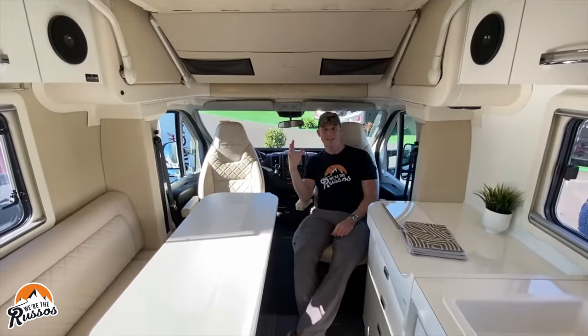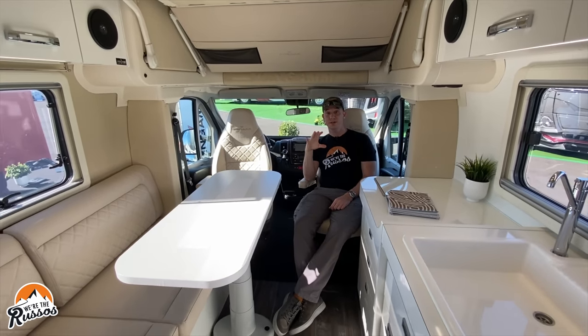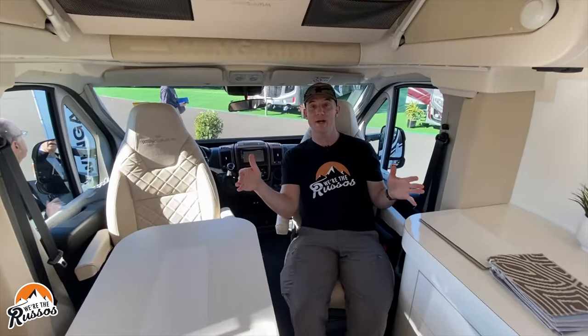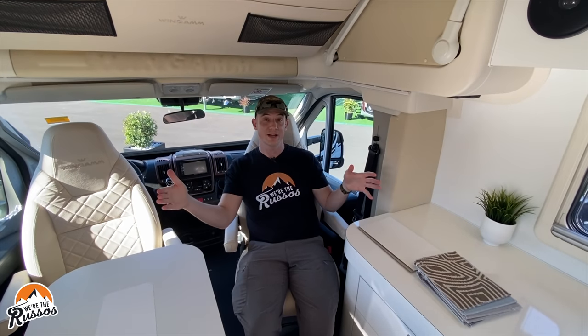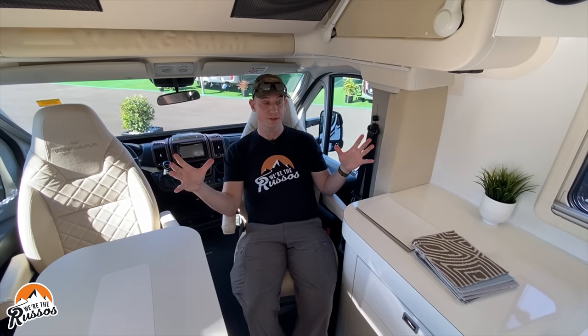This is the inside, and I have to say this feels a lot bigger than a class B, especially because it's much wider than your standard van. As anyone who's spent any time in a class B realizes, every extra inch you have makes a big difference in how big the inside feels.